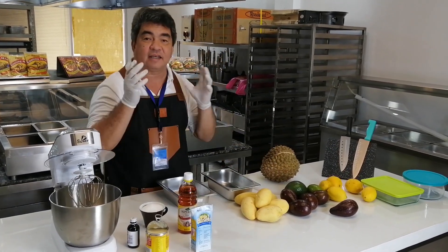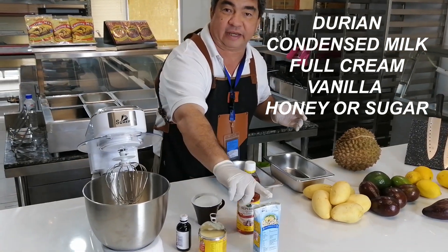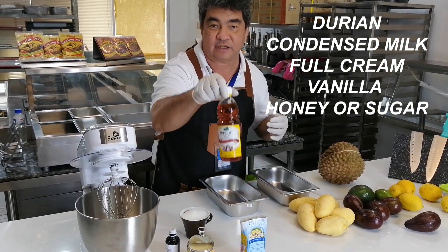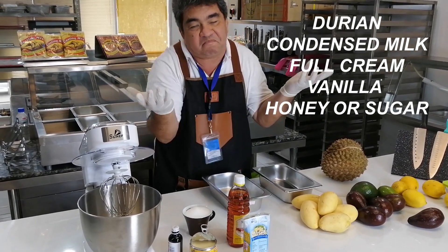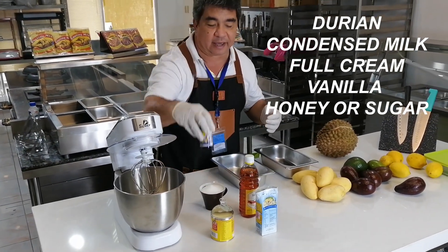This is one of the ingredients. The second ingredient is our condensed milk, full cream. And then we have, if you really love to have organic, you can use the honey. Or sugar, if you like it sweetened. And then we have a vanilla extract.